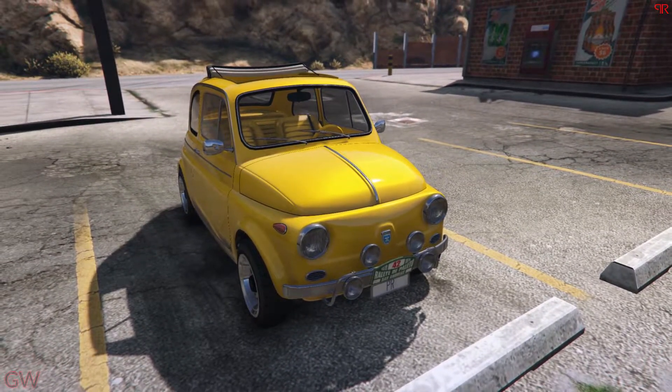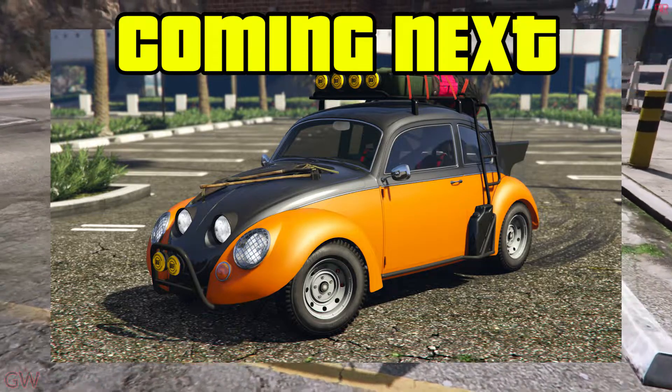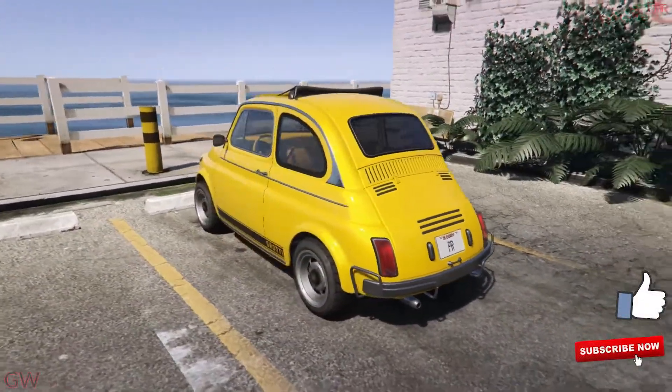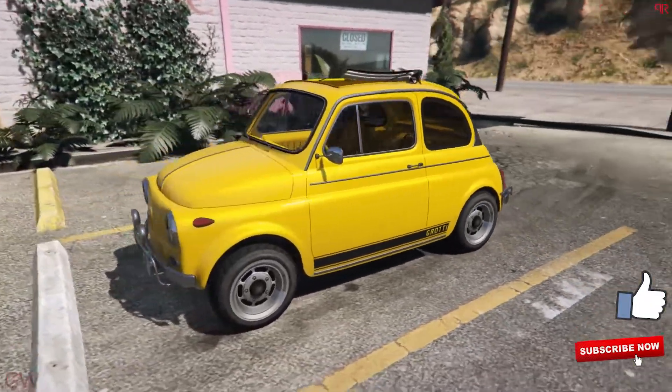Stay tuned, as up next we'll be taking a look at the crazy, customization-filled vehicle that is the BF Weevil — the Volkswagen Beetle. Make sure to stay tuned, drop the video a like, and subscribe if you're new to the channel. Thanks everyone and have a good day!